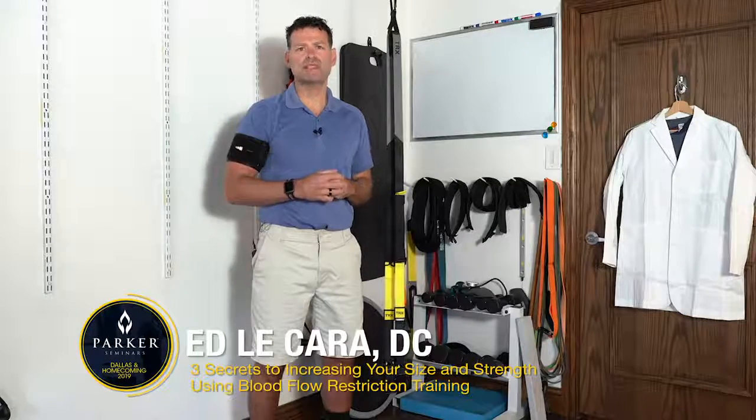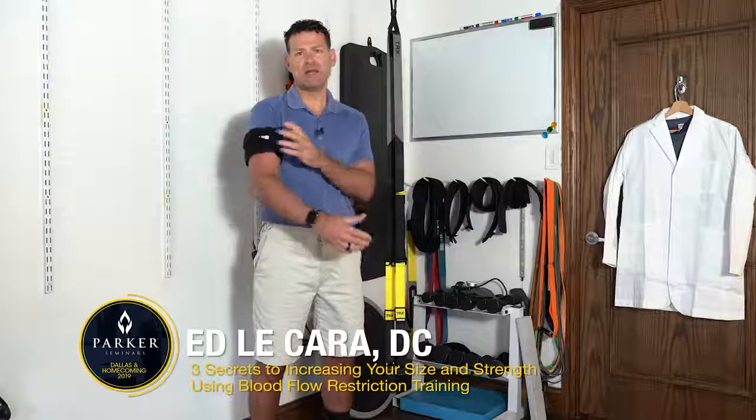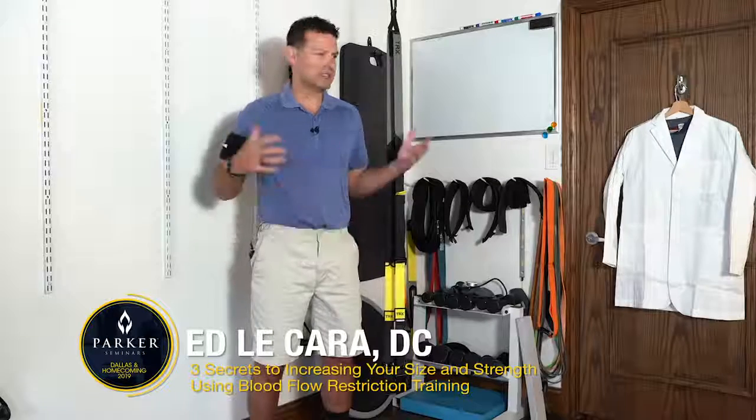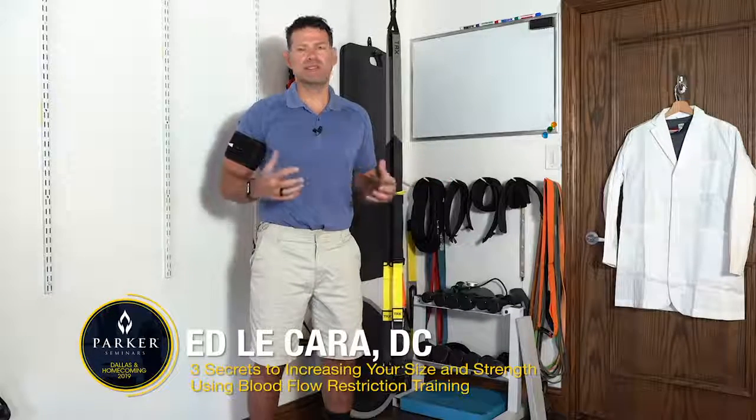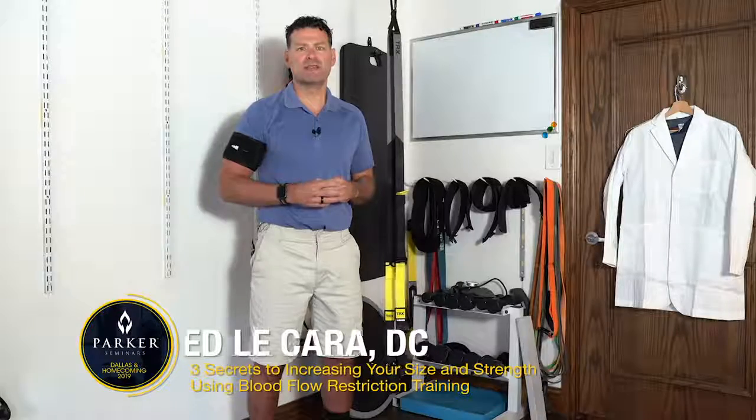This happens in a very short period of time — between two and four weeks using the cuffs — compared to what would probably take between 12 and 16 weeks without them. On October 4th at 8 a.m., I'm going to be presenting how I utilize these cuffs in a small space, doing the same exercises we've been taught our whole lives as clinicians, but being able to accelerate our patients' recovery and strength and hypertrophy gains.